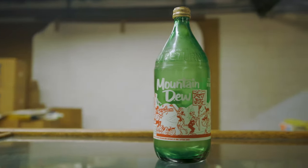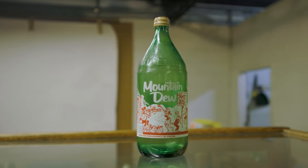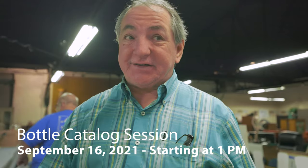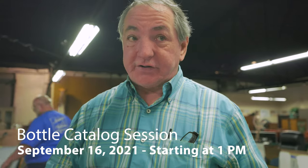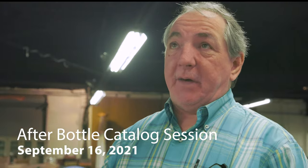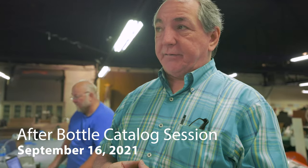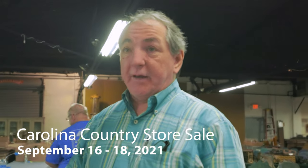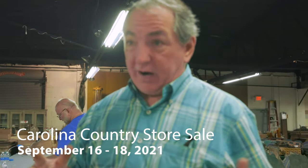Thank you again for coming down on day one of the briefing of the annual Carolina Country Store sale. I think we've done a great job on the bottles — we've got a lot of information for beginning collectors as well as advanced collectors. The video of the Mountain Dew bottle is great. It's actually being sold at no reserve here at Meblin Auction. Check back for updates. Going into the apothecary bottles, medicine, and store jars right after the soda pop bottle session, and then on Friday morning, day two of the country store sale will be the featured tobacciana collection with incredible rare discoveries.